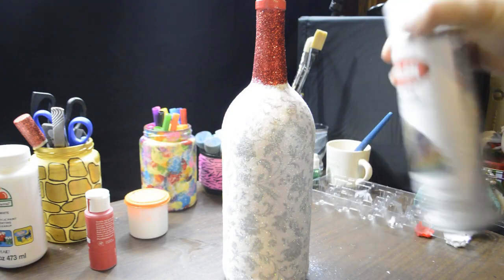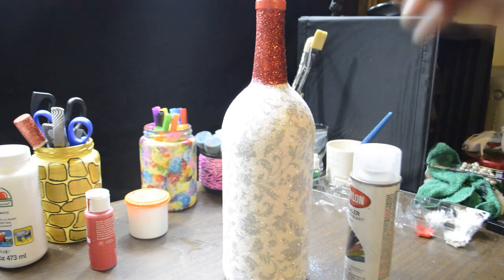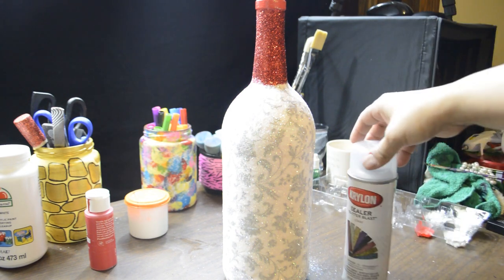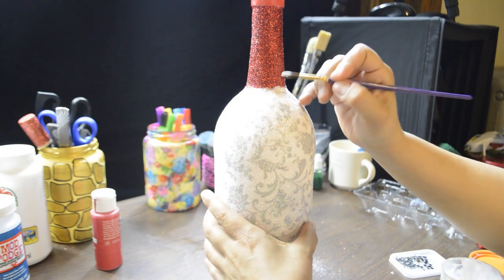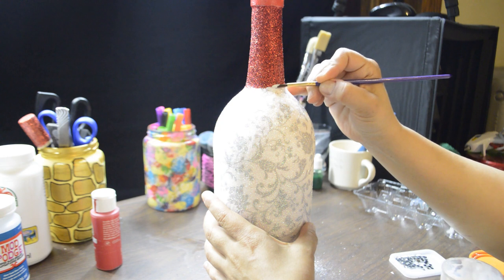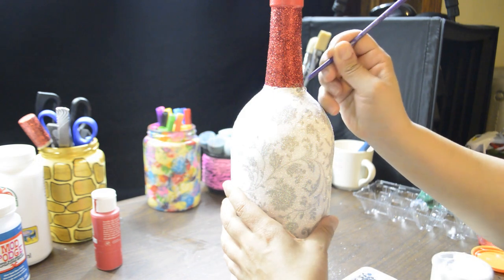Once that dried, I sprayed the whole bottle with a coat of Krylon Clear Glitter Sealer and let that dry. Or you can do what I used to do and use hairspray to seal the glitter. Using Mod Podge and a thin brush, I glued on clear 4mm acrylic rhinestones all around the base of the neck.